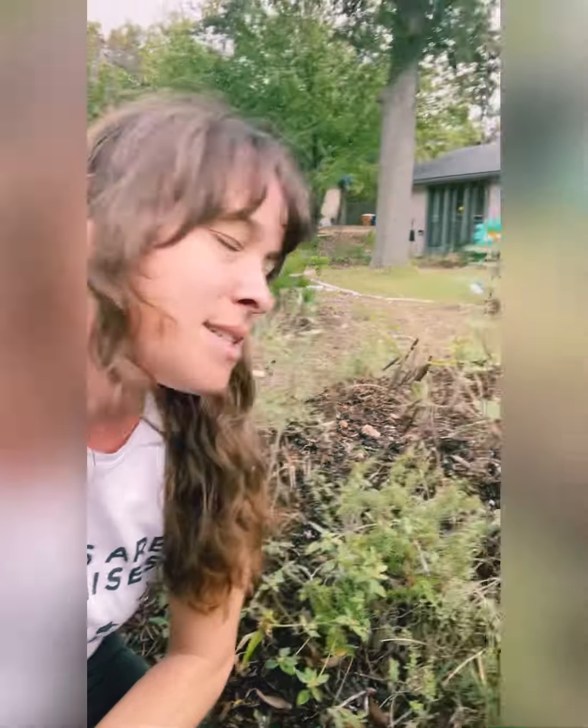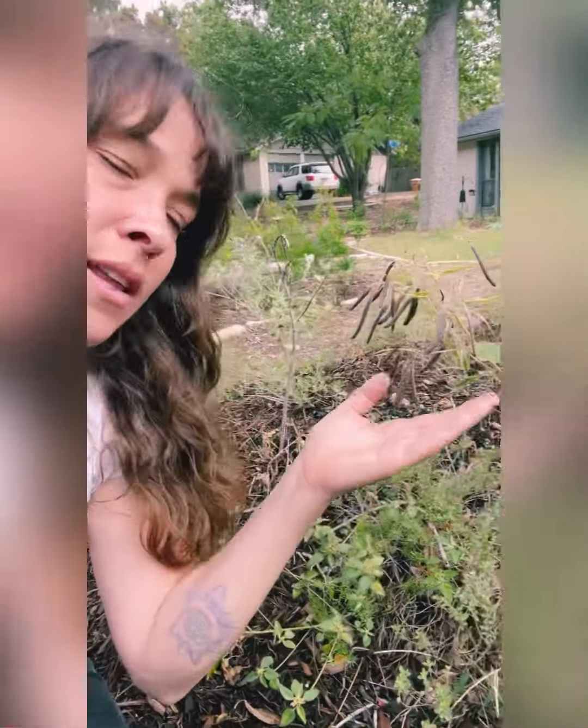Hey y'all, coming at you to talk about propagation today, and specifically seed saving. This time of year we're coming through fall into winter, and there are so many opportunities to save seeds from plants we've been growing all through spring and summer. I'm sitting here next to velvet leaf senna, and I'm going to walk you through a couple of plants and show you how I harvest and store seeds.